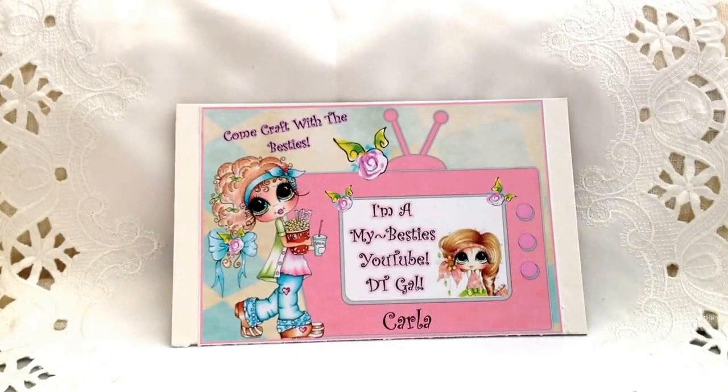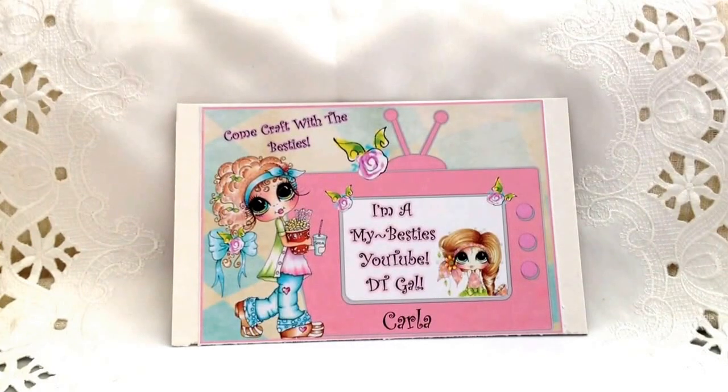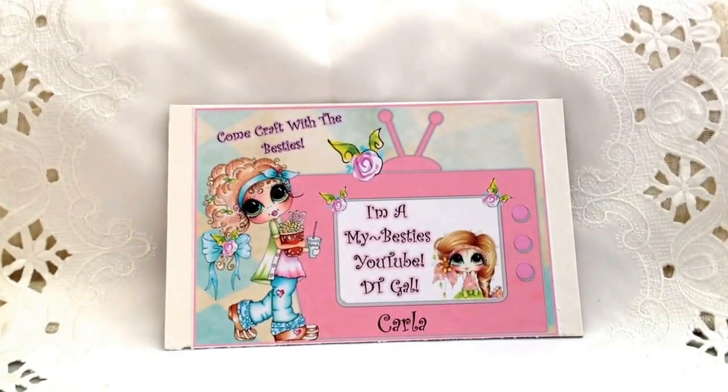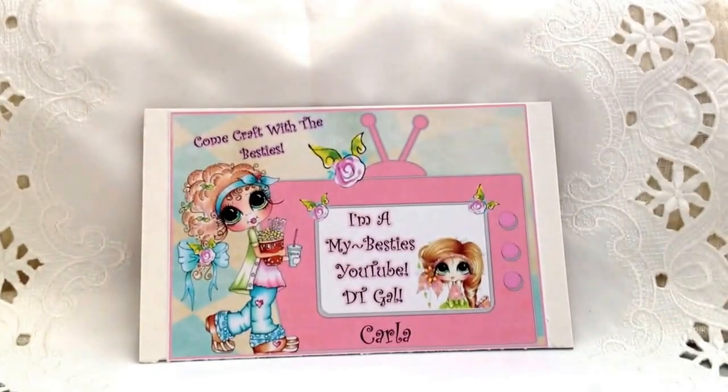Hello, everyone. It's Karla here today. I am here to show you my design team project for my besties. This will actually be my last project for my besties. My term is up, and I was so thrilled to be a part of this group and to join such talented, amazing ladies. I just wanted to say thank you to Sherry, who was the designer of the bestie images, for taking me on, and to all of the viewers who've consistently watched my videos — I appreciate you guys so much. So without further ado, here is my last project.